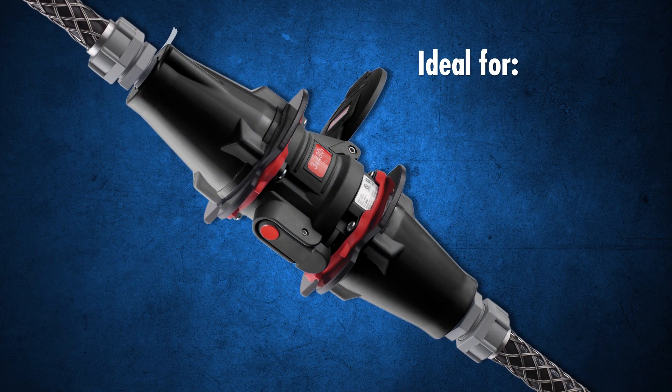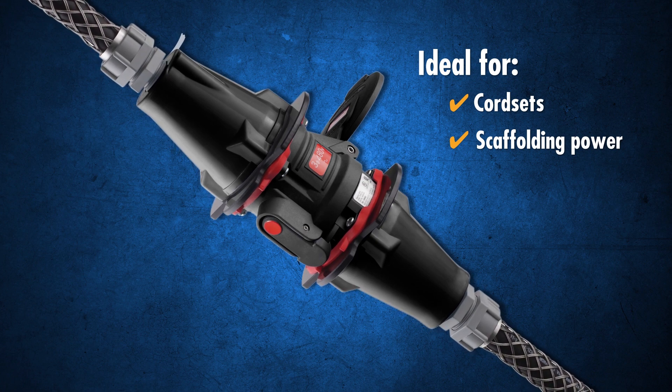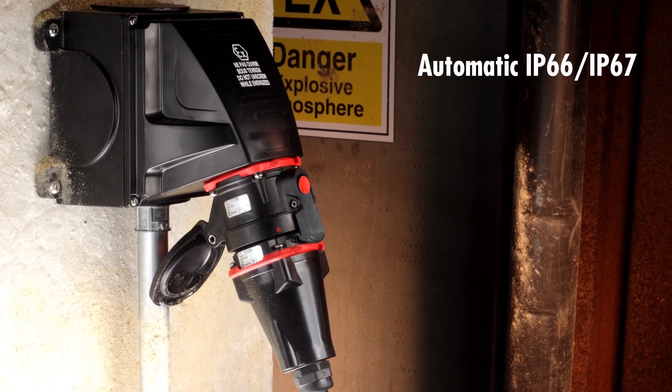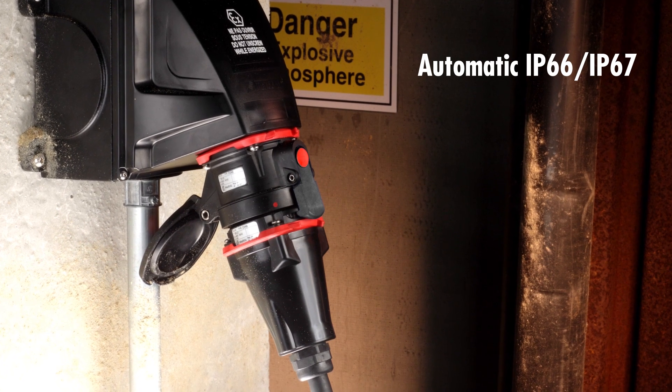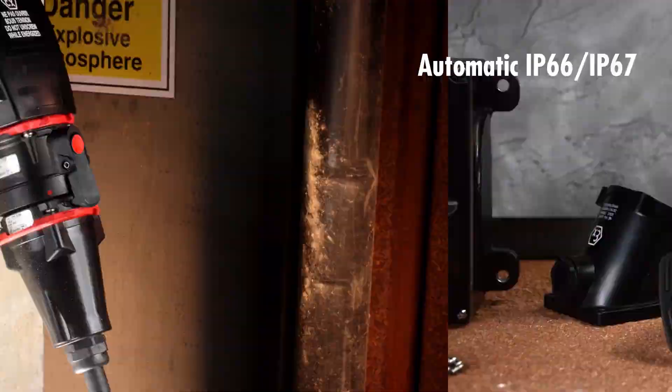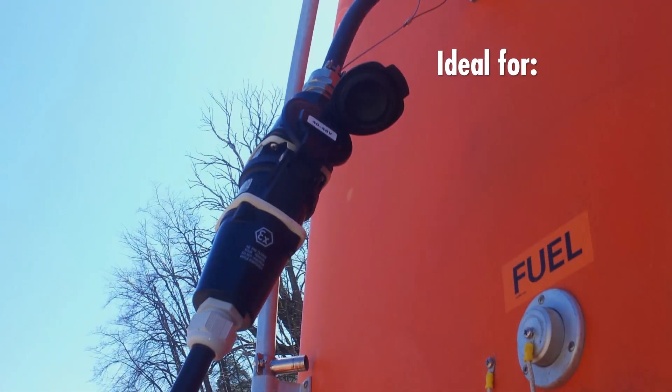DXNs are lightweight and easy to operate. Durable poly casings maximize portability and corrosion resistance. IP66 and IP67 environmental ratings are achieved automatically as soon as the plug mates with the receptacle. Available accessories enable a variety of mounting configurations, including inline connections.